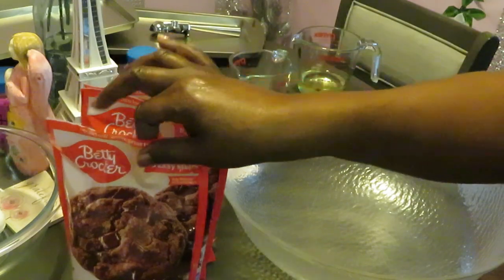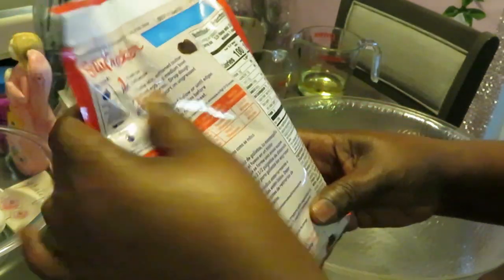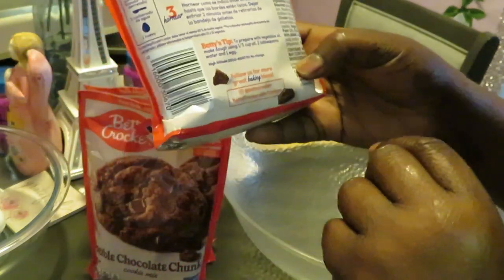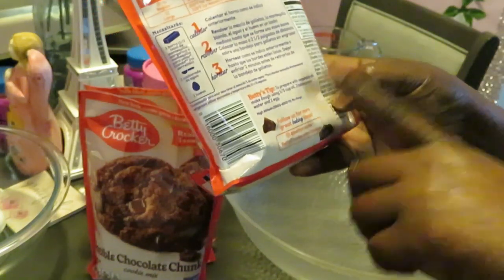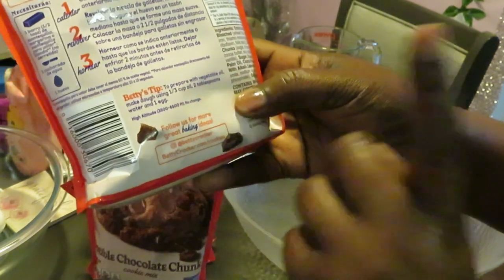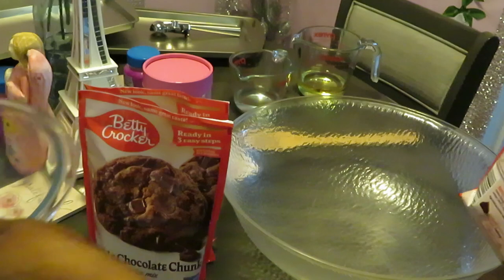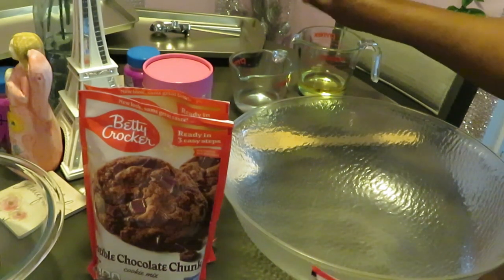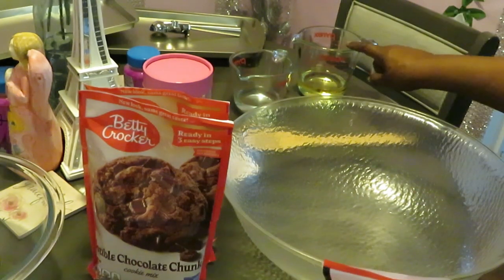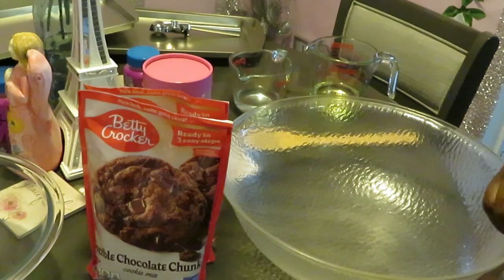So we got three packs — this should be plenty, and it's easy. You just need butter, water, and eggs, that's it. Or Betty's tip here: you can use oil, water, and eggs. To prepare, use one-third cup of vegetable oil, two tablespoons of water, and one egg. I've got my three eggs for three bags, six tablespoons of water — two per bag — and my one-third cup of oil per bag, all pre-measured out.